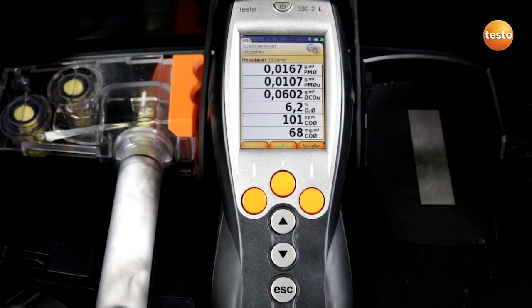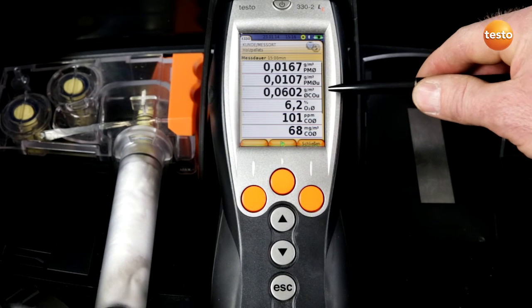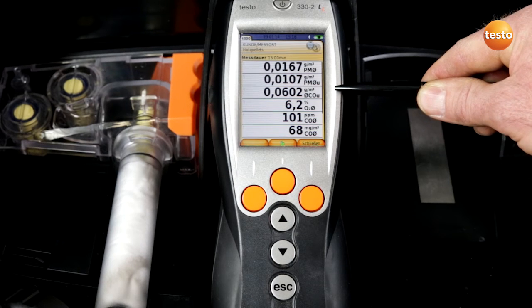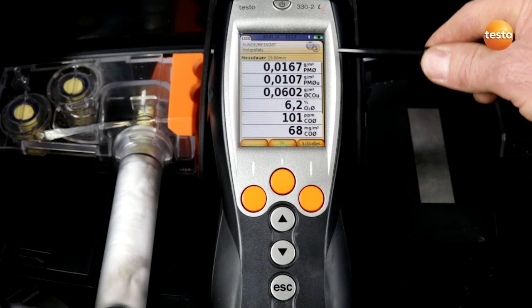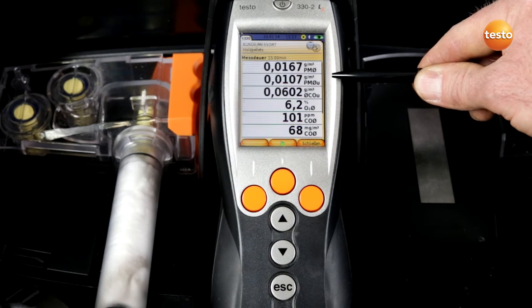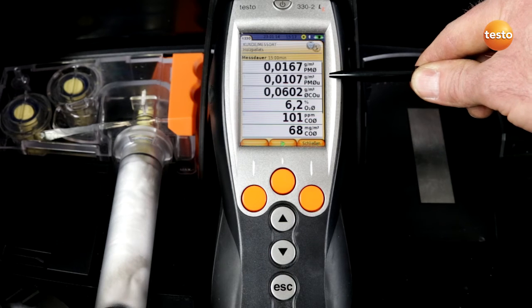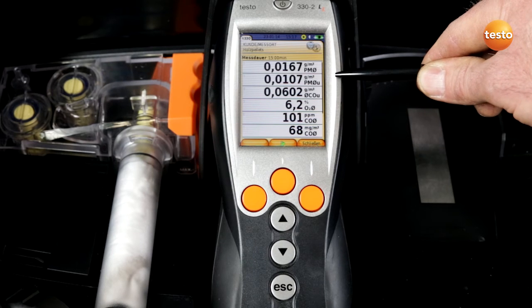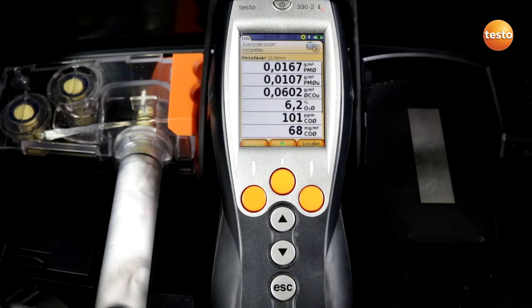The measurement values after the 15 minute measurement duration can now be read off. The Federal Emission Control Law prescribes two limit values. The CO content in grams per cubic meter can be read here — the tolerance has already been subtracted. The limit value for this system is 0.8 grams per cubic meter, and as we can see it is OK. The particle content can be read off here in grams per cubic meter — the tolerance has already been subtracted here too. The limit value for this system is 0.06 grams per cubic meter, and again we can see that the system is burning well.